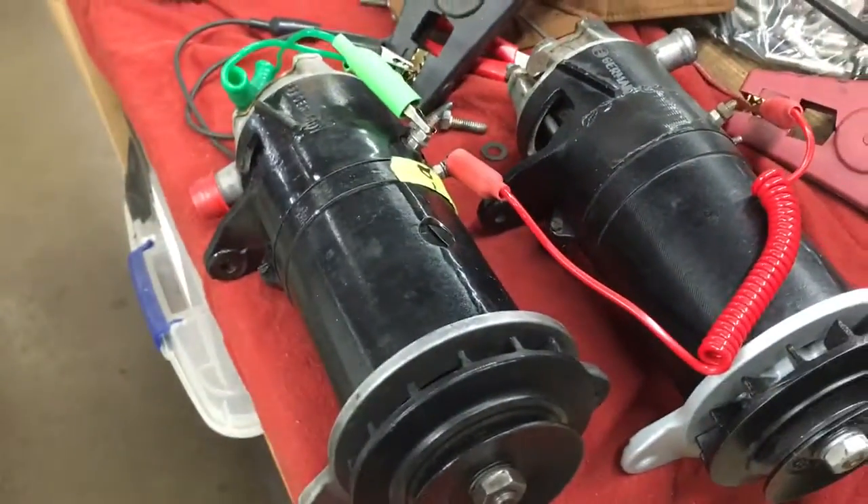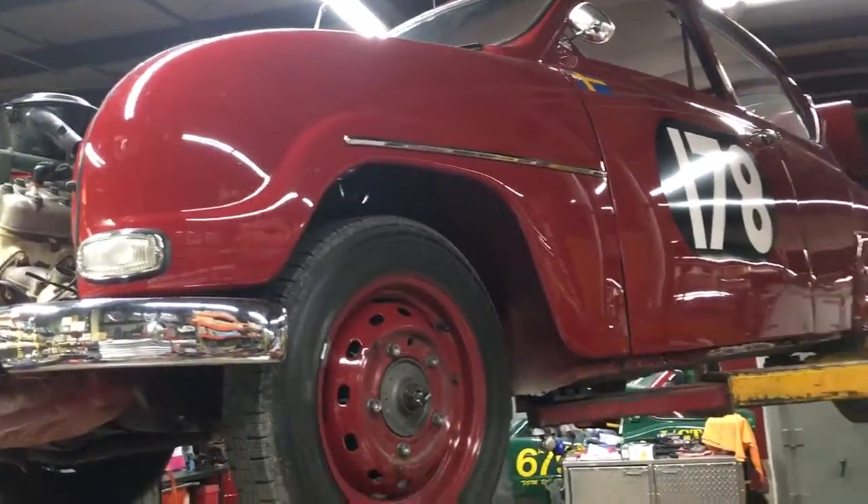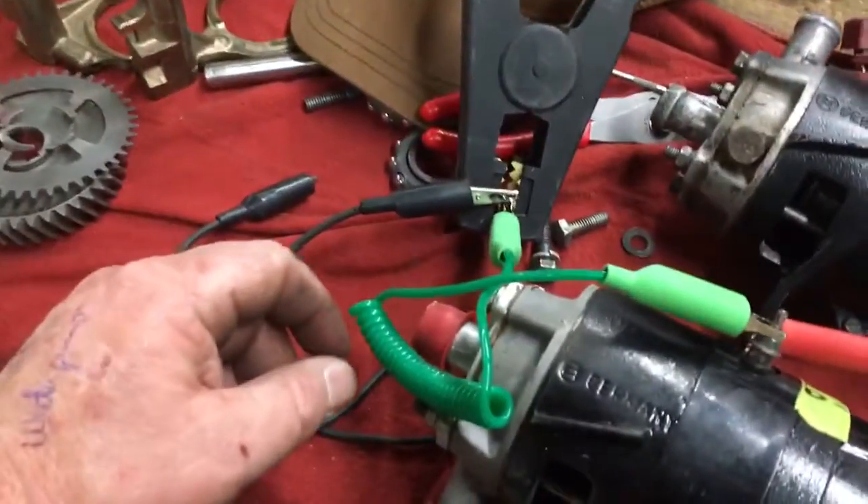Tom Donahue here, looking at how to bench test a generator. We've got the generator water pump off number 178 — the famous Eric Carlson rally car — and we're getting ready to put one on.